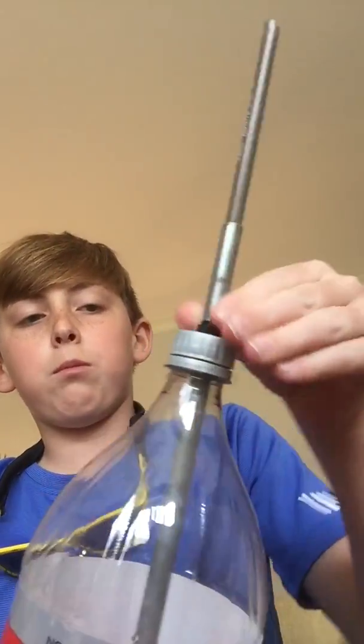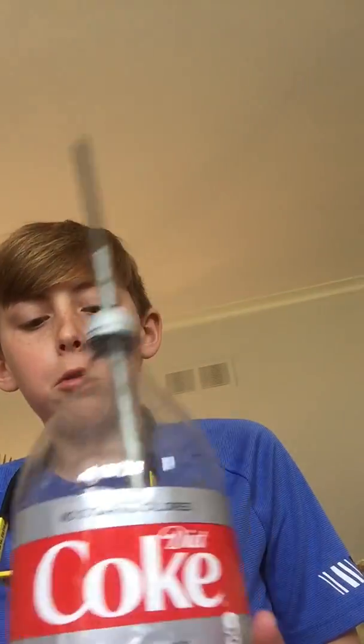Hey guys, back here again. I'm gonna show you how to make a DIY airsoft machine gun out of a bottle. You can use any bottle, but this one's a little big and doesn't work as well. You can use a water bottle, but it still doesn't work as well. You need like a one liter soda bottle.